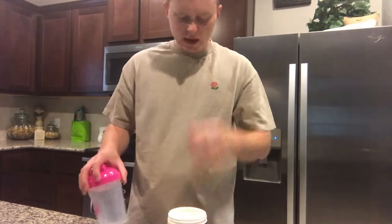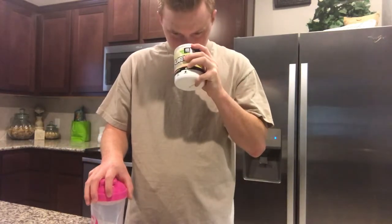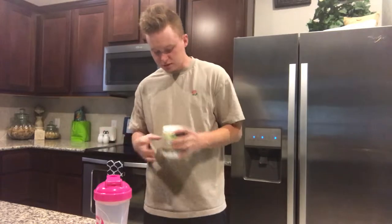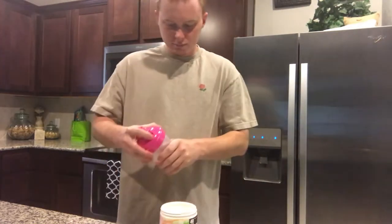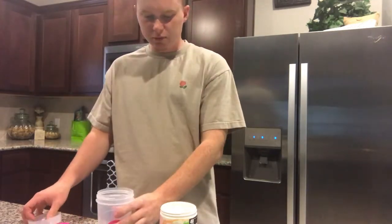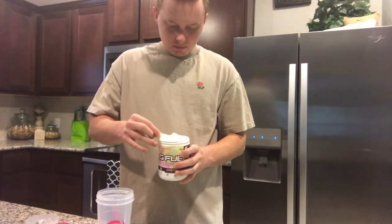All right, powder smell — I'm not gonna lie, it honestly smells like beer. Yeah, it smells like beer, at least for me. It's weird. But of course, pink shaker cup — this is like an OG cup, I realized that last night.